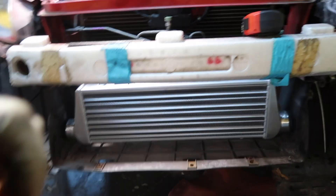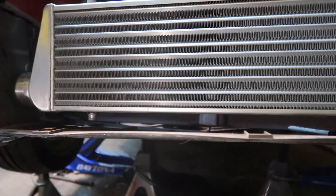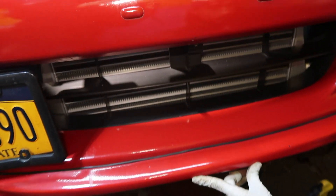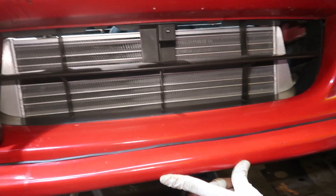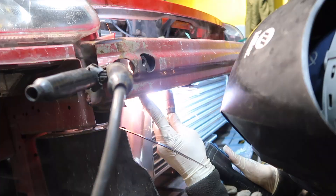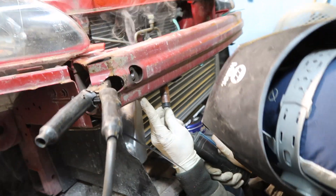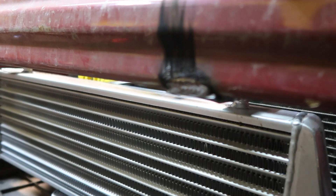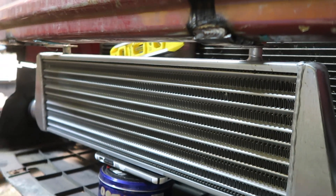So this is where the intercooler is gonna sit. Right now we're gonna start mounting it - we're cutting the tabs, these are the tabs we're gonna use, sitting like that onto this bar here, the crash bar, but it's gonna sit up like that. This is how the intercooler looks - it's not fully mounted, just held up in place right now, getting it ready to weld while the brackets are on. There's one bracket and a second bracket, and it looks great. The intercooler is basically mounted now.